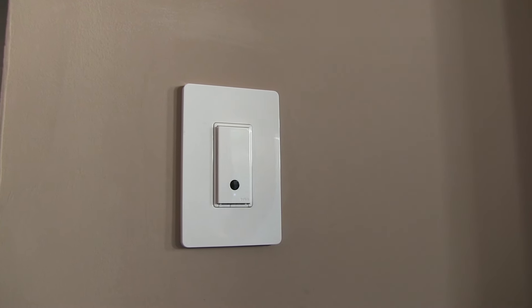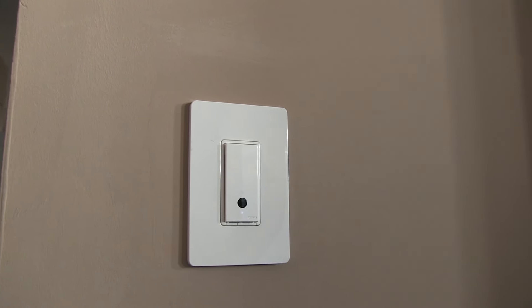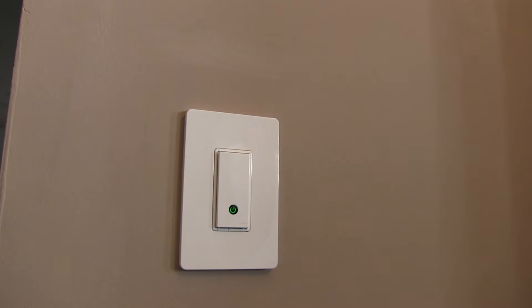Here's a Belkin WeMo switch in the playroom. Alexa, turn on playroom light. Okay. There's a slight delay, but the light always comes on or off depending on my command.